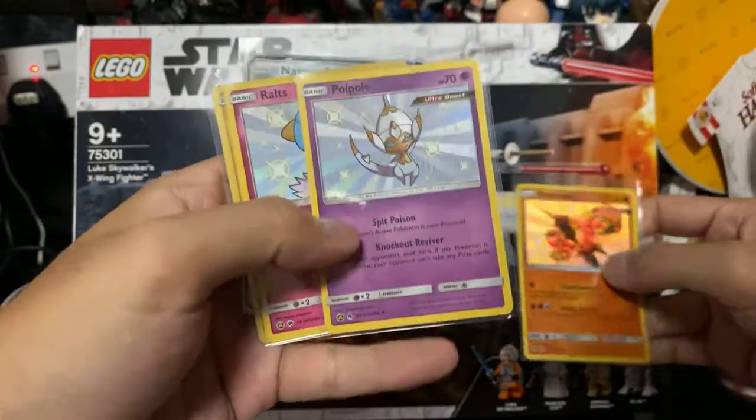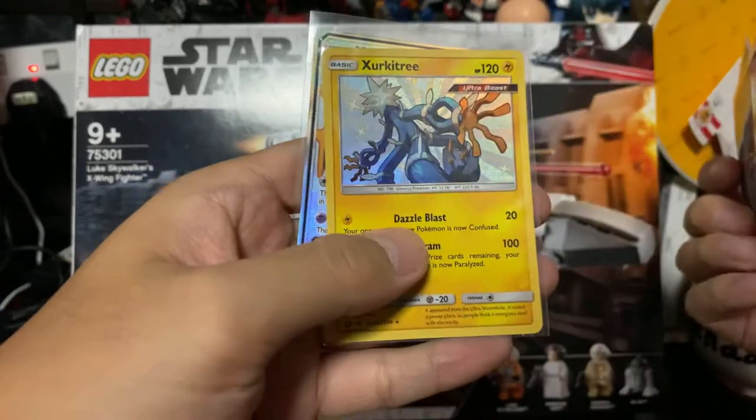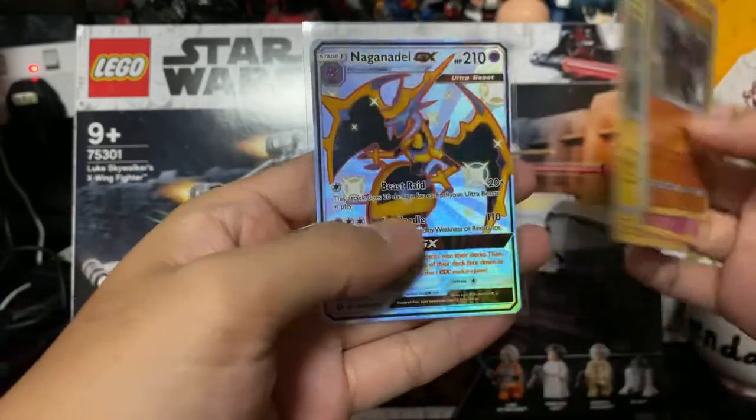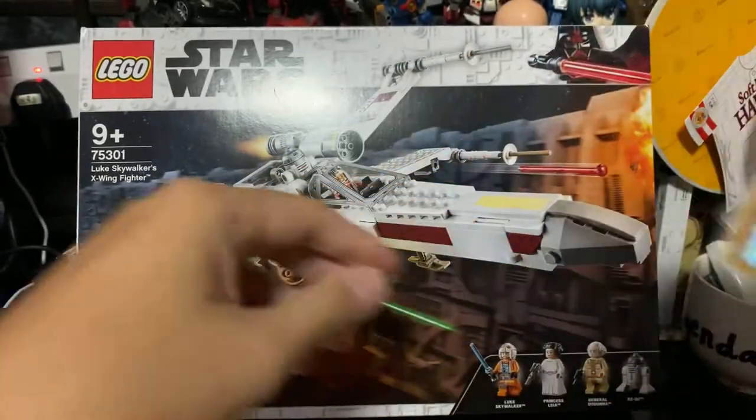Baby Shiny Poipole, Baby Shiny Rowlet, Baby Shiny Zeraora, as well as the full art Naganadel GX.